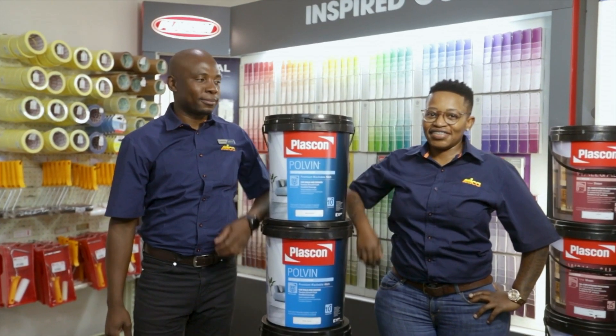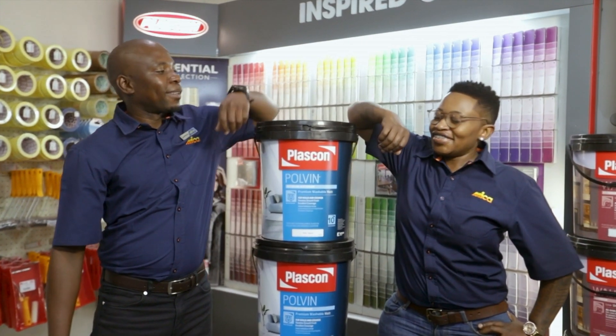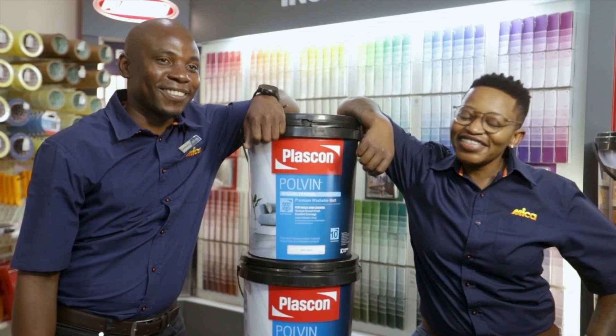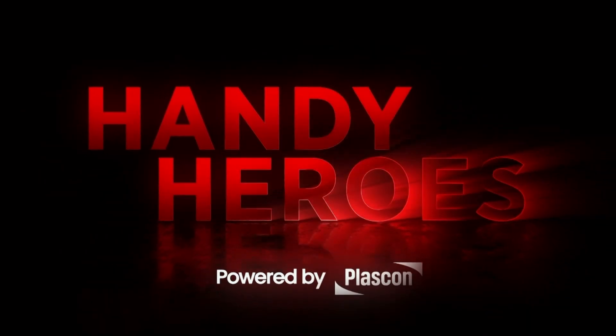The core of this business and the main essence of Morningside Hardware is really the people. It's the passion. It's the vibe. If the passion is there, then everything else takes care of itself. Handy Heroes, powered by Plascon.